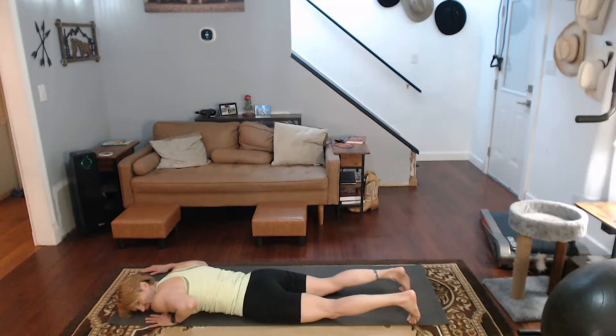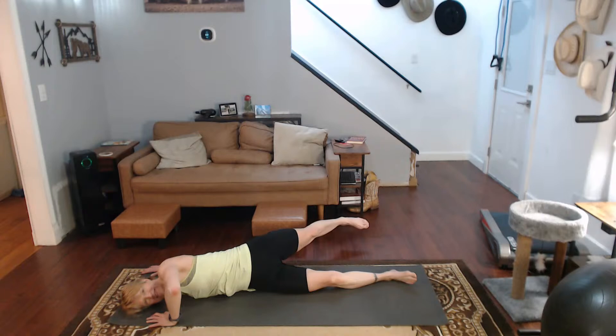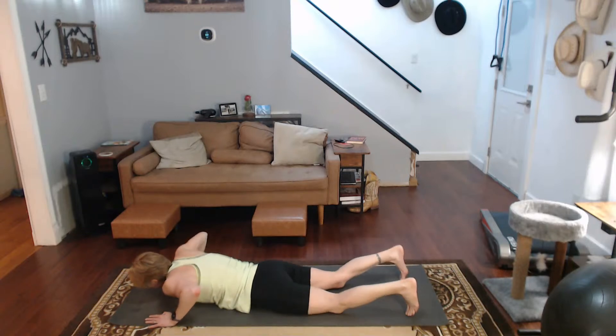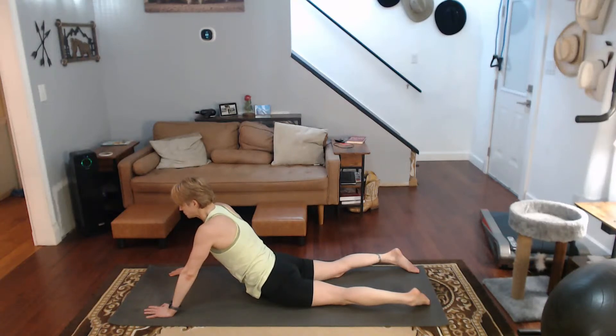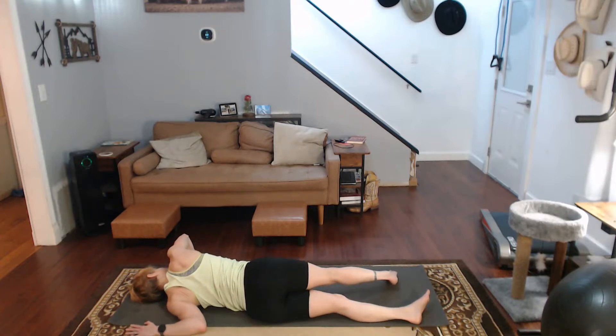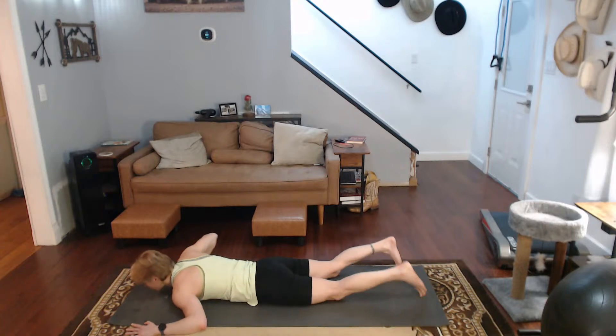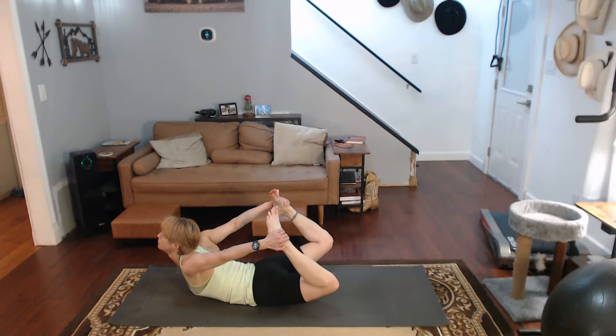Down we go. Let's go ahead and get the shoulder. Scarecrow that arm. Rolling yourself into it. Come on back. Push up first to cobra again. Down we go. Scarecrow the other arm. Rolling yourself into it. Come on back. Move those feet up. Grab them. Hold your shoulders back. Open that chest.